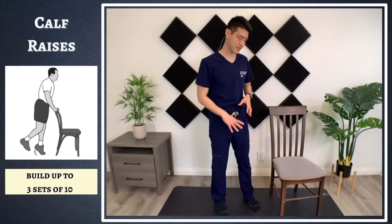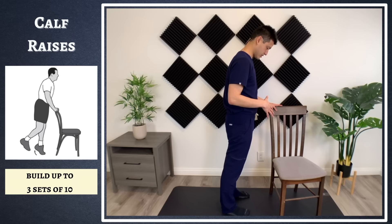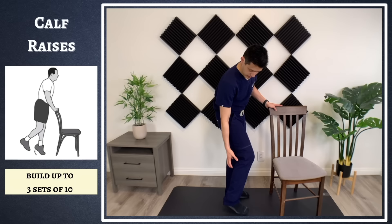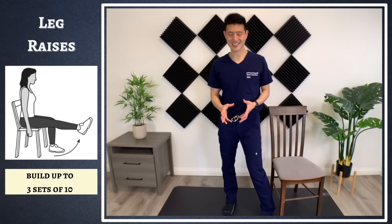The next exercise is calf raises, targeting those calves again. Hold onto a wall or a chair, come up on your tippy toes, and then slowly come back down. We're going to be doing three sets of 10 of all these exercises. You can count a cadence — up on your tippy toes, then slowly drop back down. That's where you're going to really feel that contraction in your calf muscles.